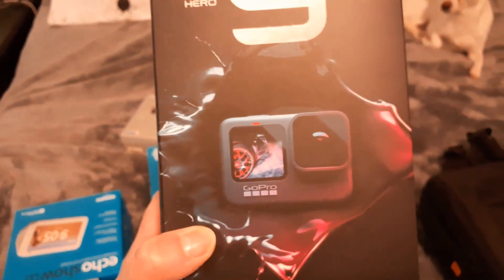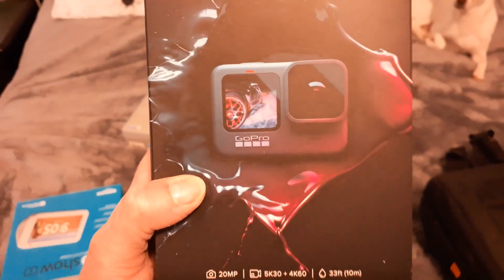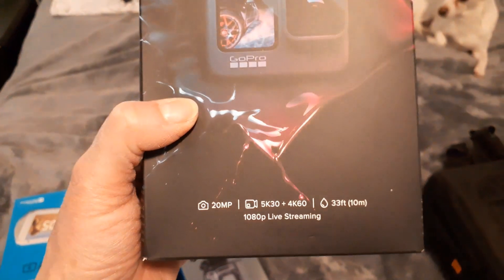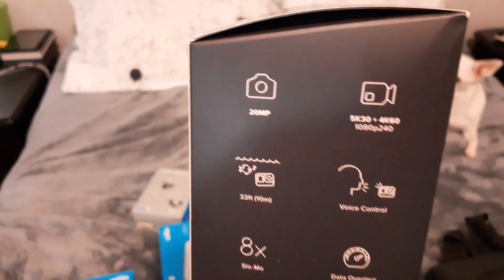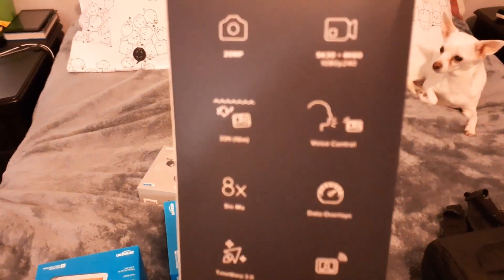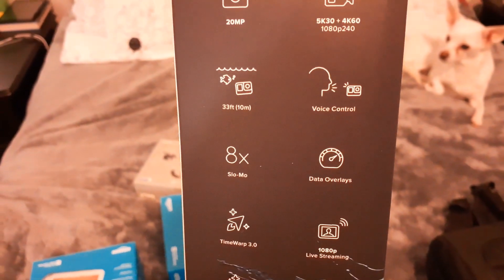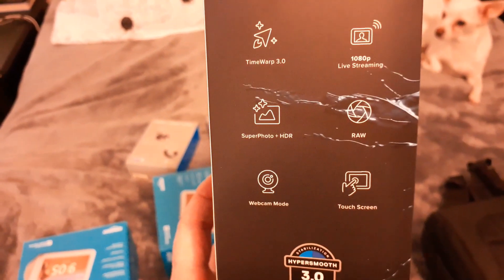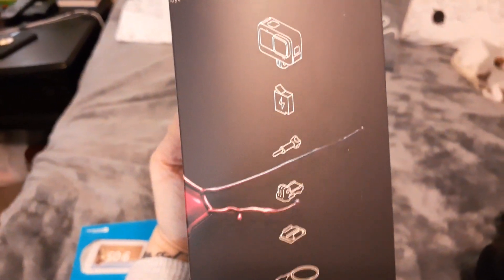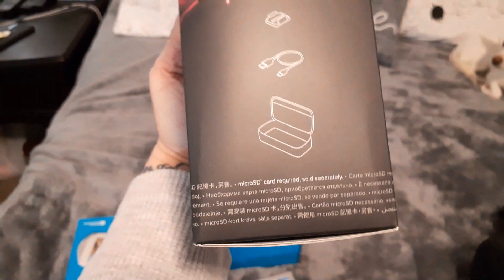I got this one because it has a screen on the front so I can see what I'm doing. You guys tell me — did I do good? Is this the right thing? It's better than my phone for sure. Here's what it says on it. It's got a touch screen! I don't even know — I just told the guy, 'Get me what I needed.' I have no idea, I know nothing. I just know a lot of people use GoPros.